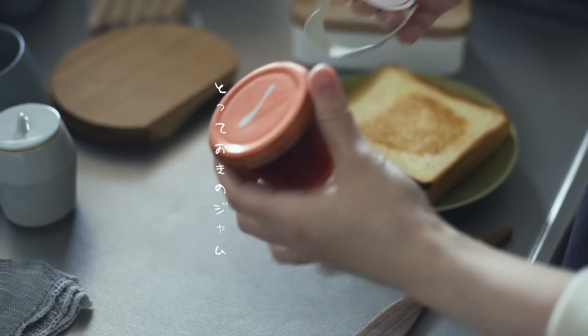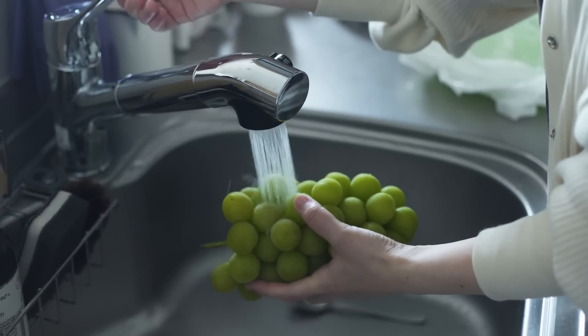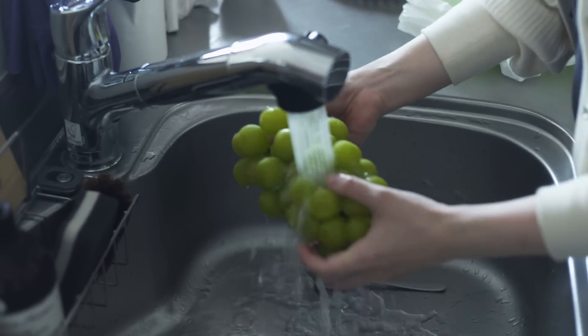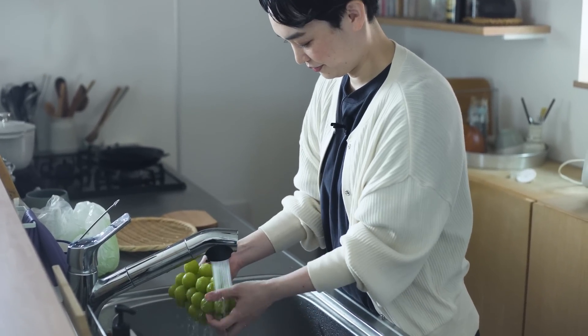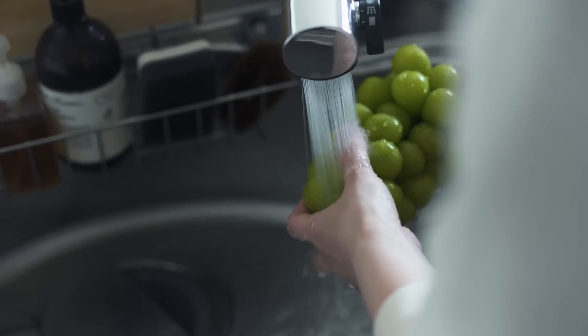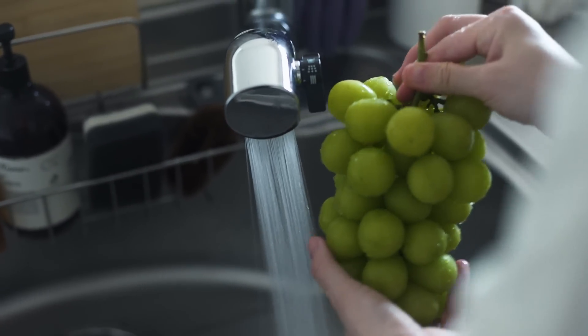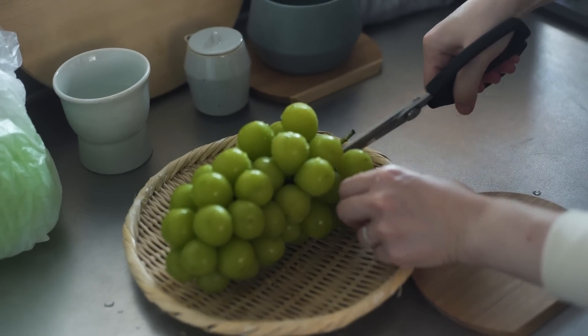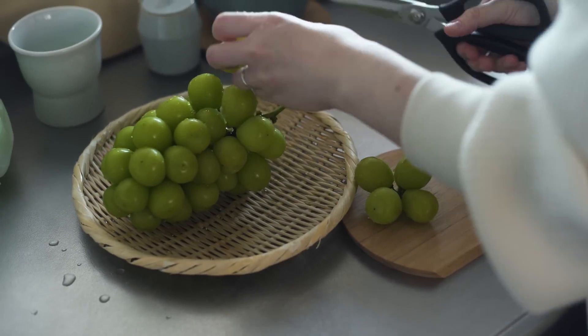You can eat the bread — it's good. You can eat it.